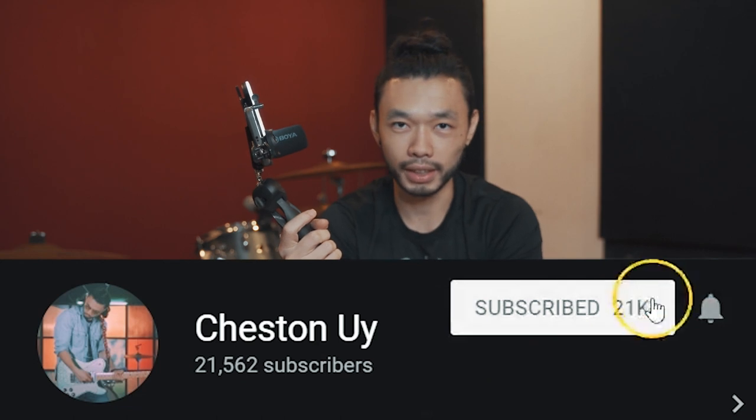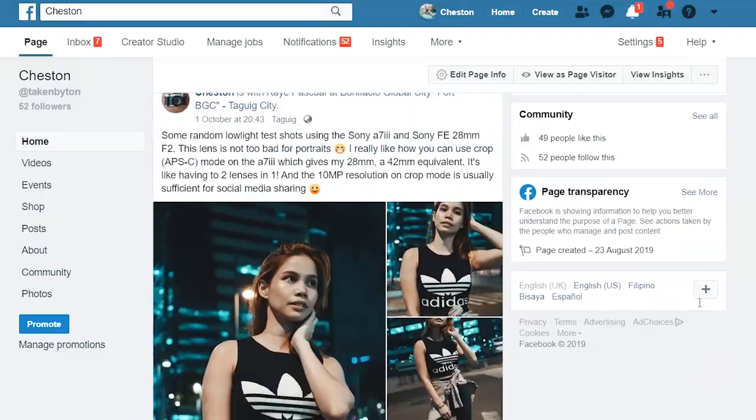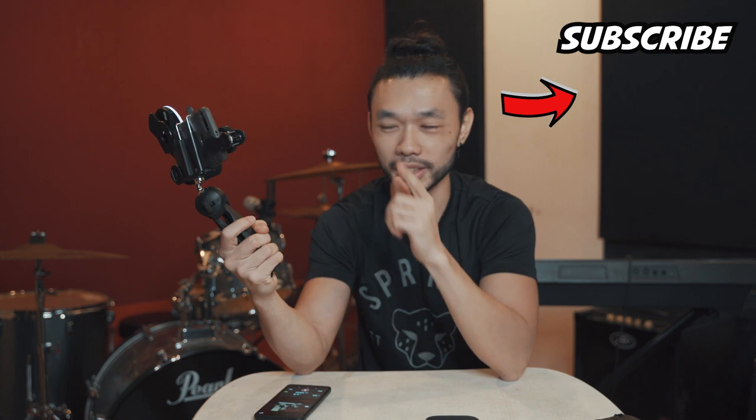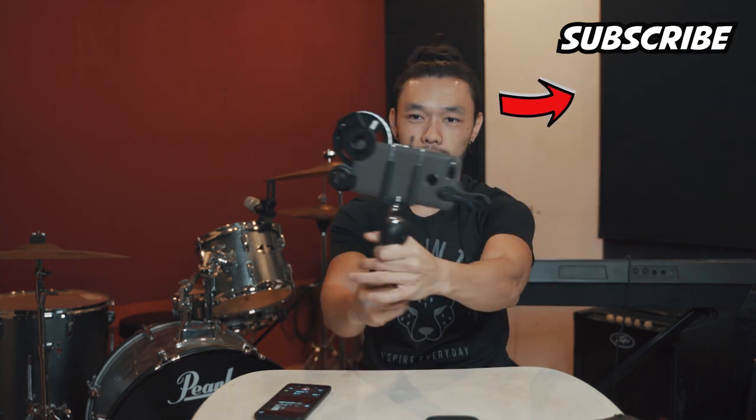So what do you guys think? Yeah, perfect starter vlogging kit for beginners. I just wanna share it — if sa tingin niyo naka-help to, naghahanap kayo ng setup for a cheap budget, consider subscribing for more videos like this. Make sure to subscribe para hindi ka ma-miss out sa mga next videos ko. Follow mo rin yung Instagram — my username is Cheston Uy — and may ginawa na rin akong Facebook page, pakilike na rin. I hope nakatulong to sa inyong lahat. Comment din kayo kung meron kayong ibang suggestions — may ma-suggest ba kayong much better mic or ilaw or wide angle. I think this is a very legit vlogging starter setup. Please do subscribe and I'll see you guys on the next video. Cheers!